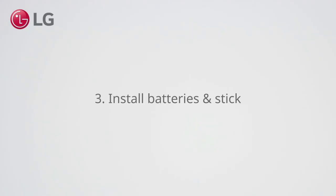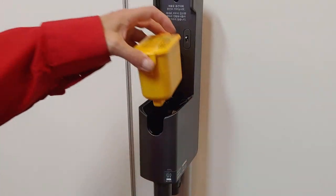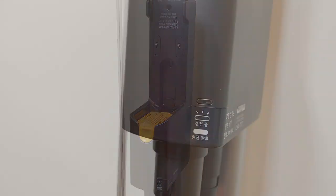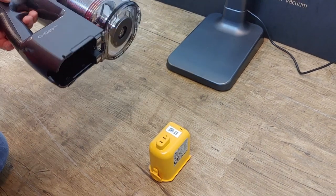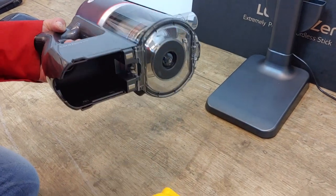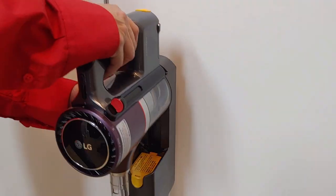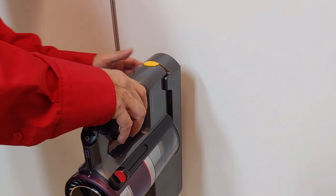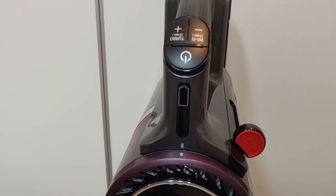Install batteries and stick. Plug in the power adapter. Insert a battery and check if the charging indicator is working. Attach the second battery to the main unit. The main unit has a separate charging indicator — this way you can check the charging status of both batteries.